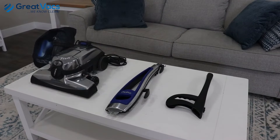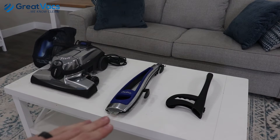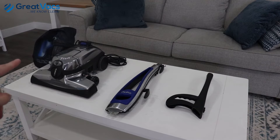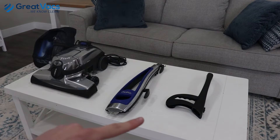When you purchase a Kirby vacuum cleaner from GrapeVax and it finally shows up in the mail and you're ready to put it together, these are the three main components you will receive inside your box. Over here you have the main body with the bag attached already along with the power head. You have the main lower handle and then the main top handle.